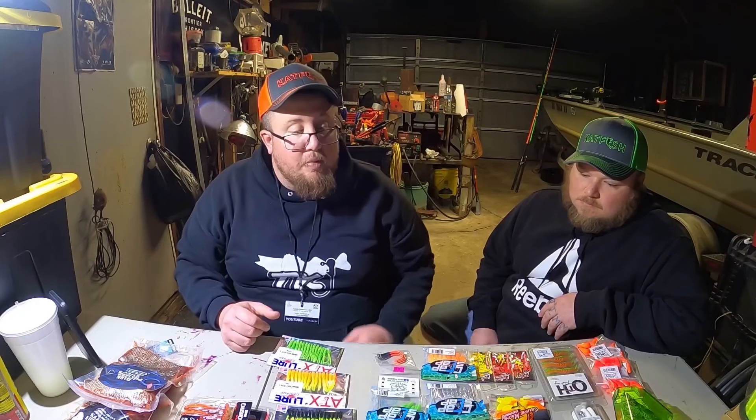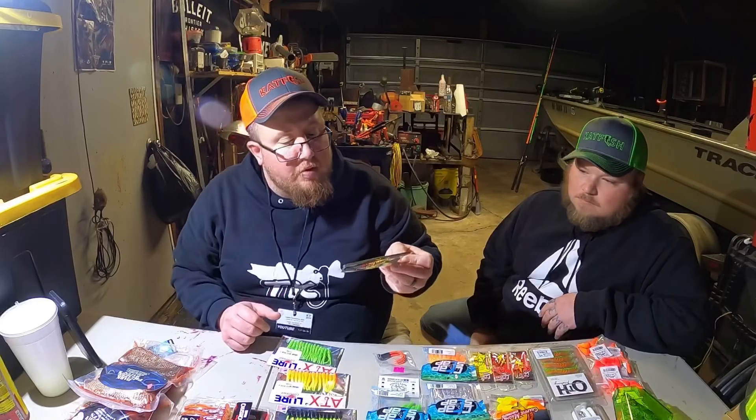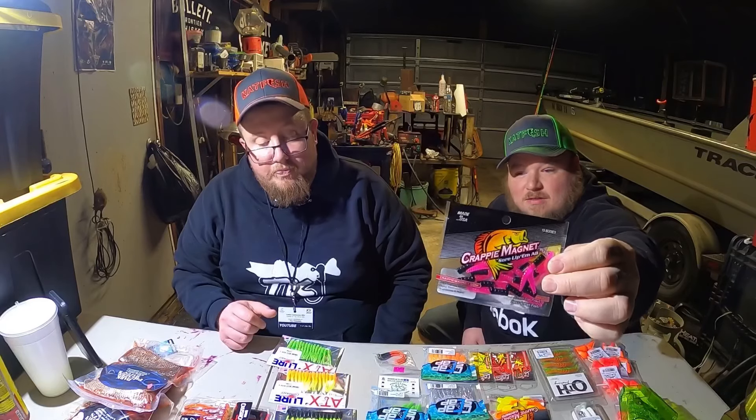We got some original crappie magnets over here too - in that color pattern. I believe they're a twin tail grub. A bunch of different crappie magnet stuff - just trying out some different ones. We did sparkles. Not sure how they're going to hold up, but all we can do is test them out. Everything in the water loves glitter. Did some more pink and black. These ones are actually for bass and crappie - try them out and see what we catch.